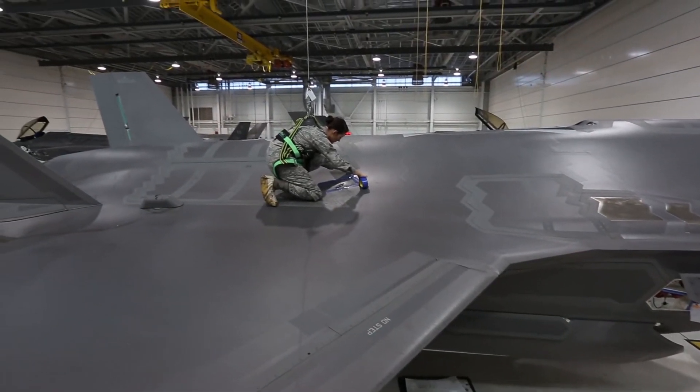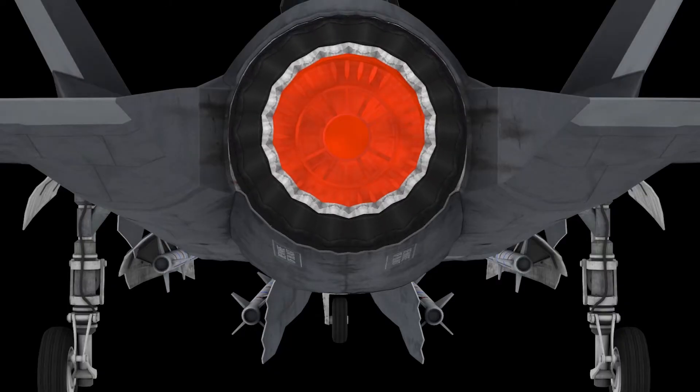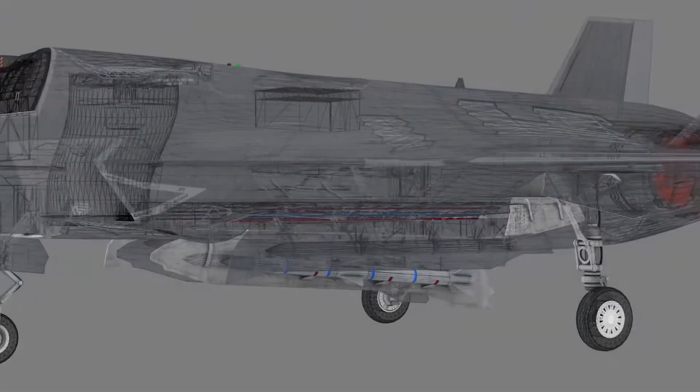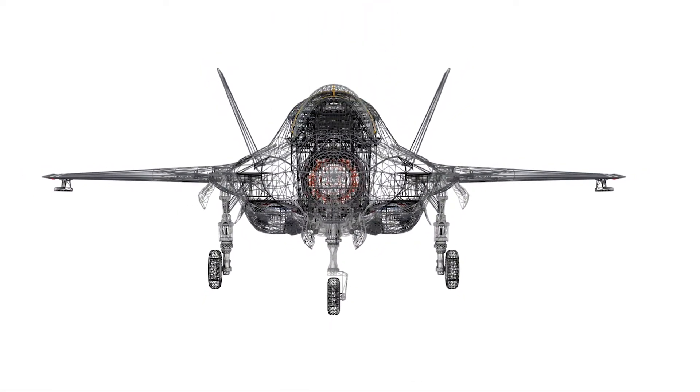Now, because we have the internet, I can actually save this to a shared drive location and it can be used at joint bases. Other bases can scan parts — for instance, if we have a C-5 or something broken in Japan, we could get a scan of a part from out here, print it, and ship it out there without actually having to send me to measure that part individually.